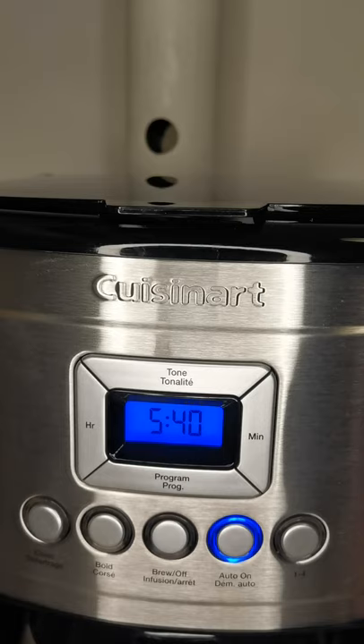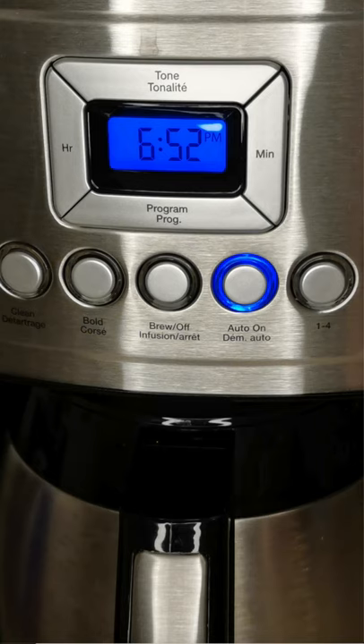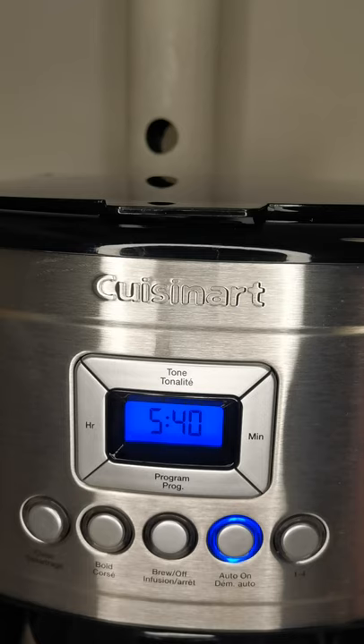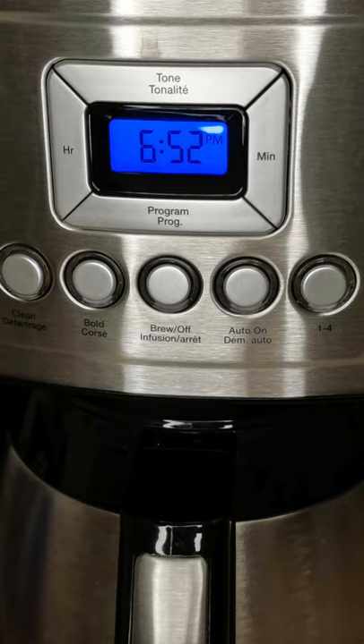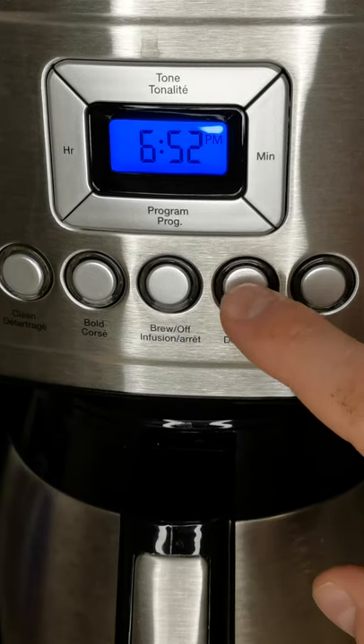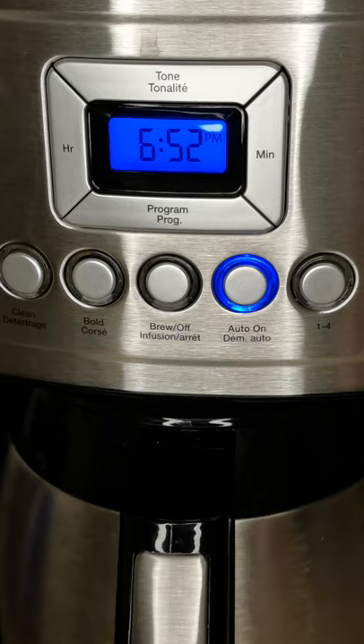That's how you program the automatic brewing, and then the Auto On button comes on — that's what the Auto On button is all about. Now pressing the Tone button — you can see the little microphone icon with a cross through it. That's to turn off the automatic beeping when the coffee is finished, if you don't want to hear the beeping sound. Once you've programmed the time for automatic brewing, you turn it on by pressing Auto On, and if you decide you don't want automatic brewing, just press it again to turn it off.